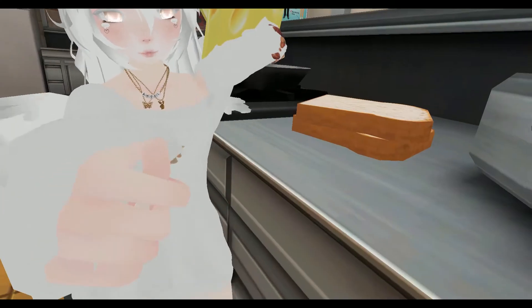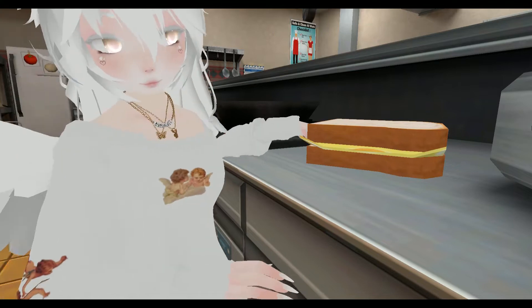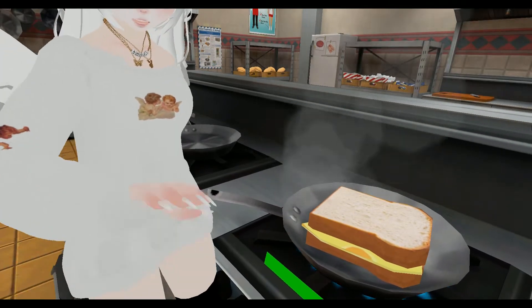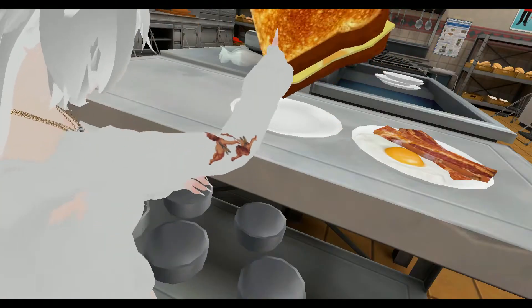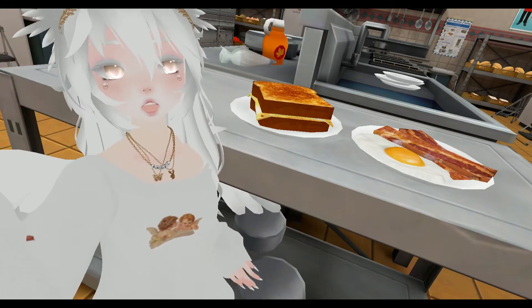Let's go grill this bad boy up. So before you do anything, you must combine it. Grilled cheese, baby. Look at that. So I'm going to keep an eye on it so it doesn't burn. Oh, now I'm hungry. And there you have it — grilled cheese. Now let's get started on dinner.